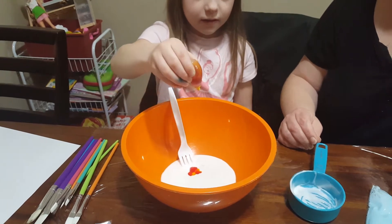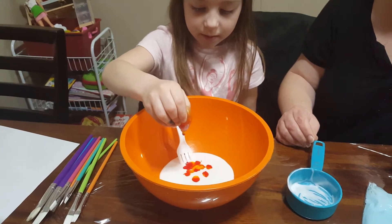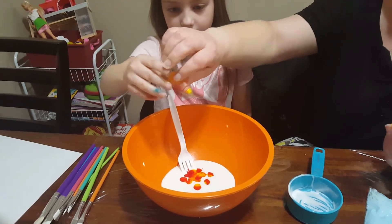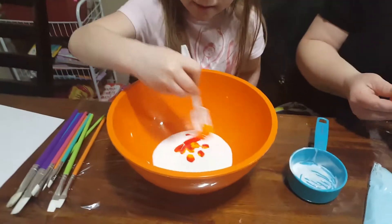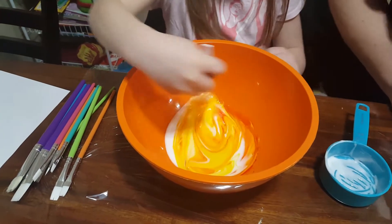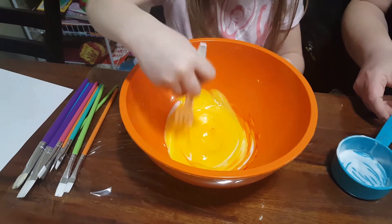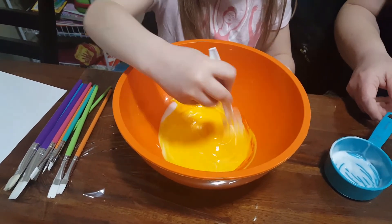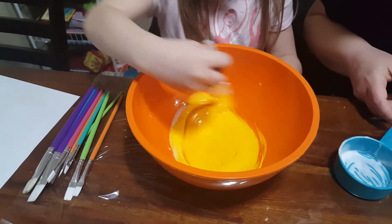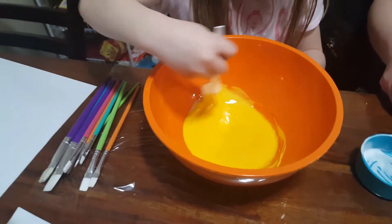Now we're going to add our drops of color. That should be good. All right, mix away! It's a reddish yellow — yeah, because the sides are turning red and the middle is turning yellow.